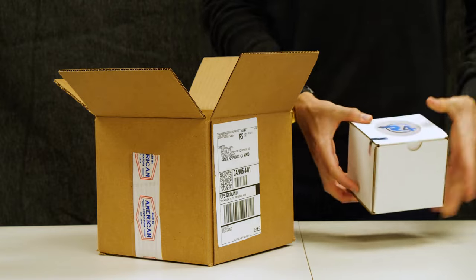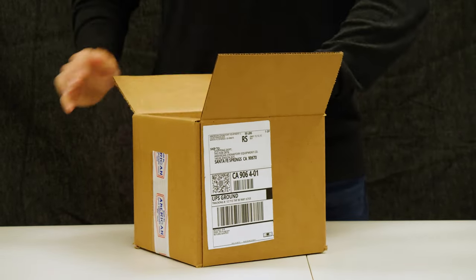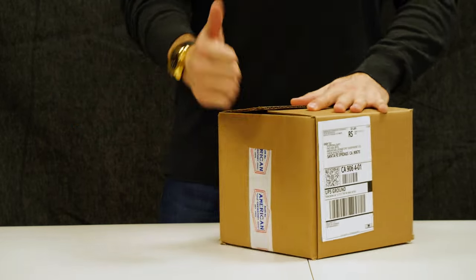After securing the tamper sticker on the R4 package, go ahead and place it in the second box and securely close with the tracking label on the outside.